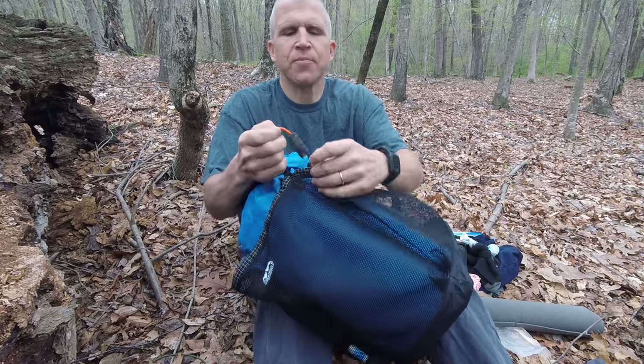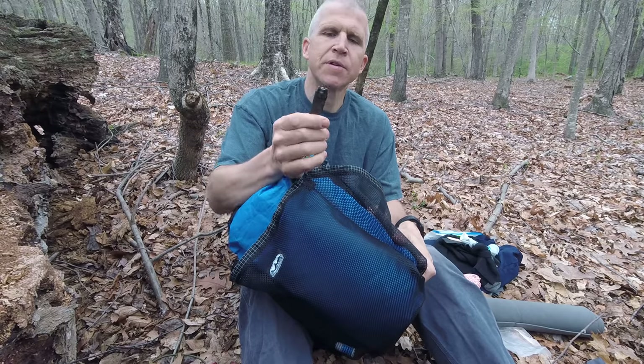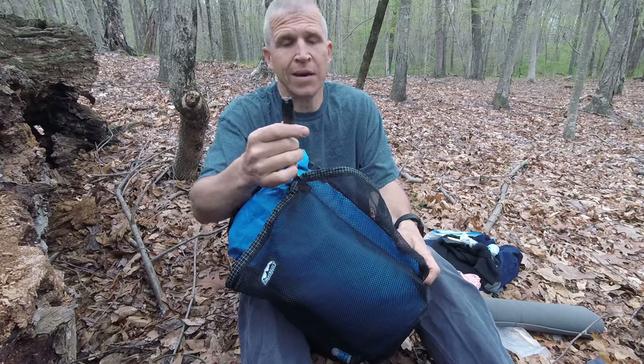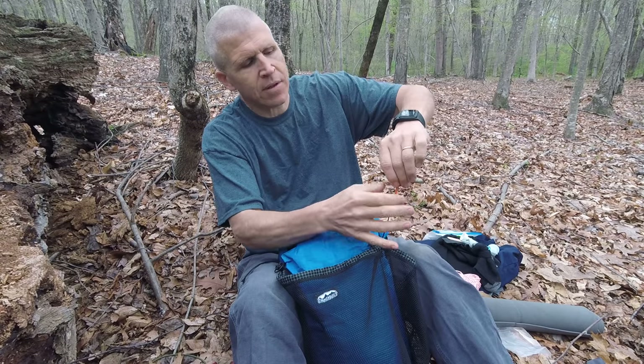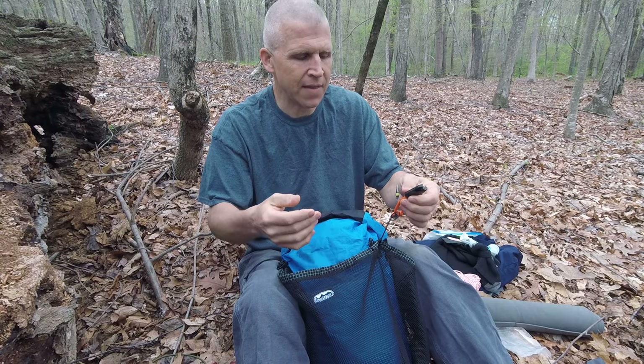For my flashlight, I have a Nitecore Tube — it's a rechargeable flashlight that goes from one candle power up to more than I need. I love that flashlight. I'm carrying the extra weight of a little attachment because I lose things easily and the thought of having a black flashlight in the woods scared me, so I connected it there.